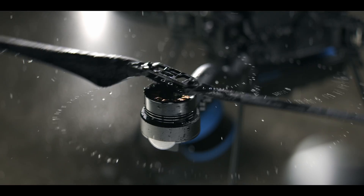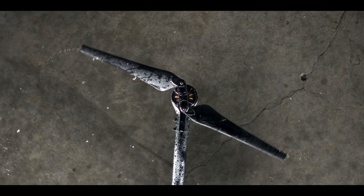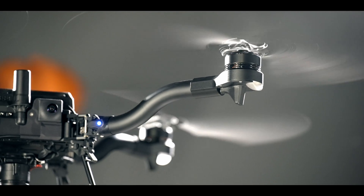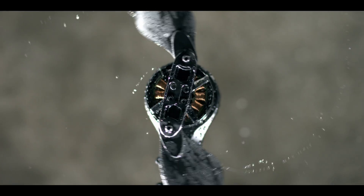Astro's 21-inch props are much larger, slower-turning, and quieter than other drones. So why doesn't everyone copy this innovation? They don't, because tuning the motor drives and flight controller to have excellent flight dynamics when the prop RPM is very low is incredibly hard.